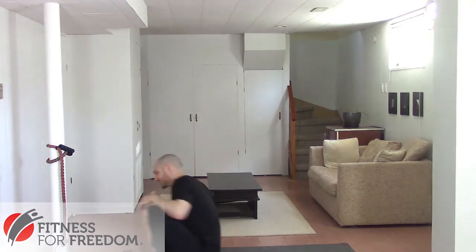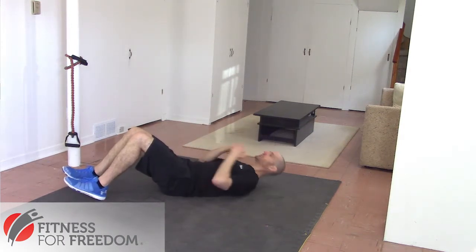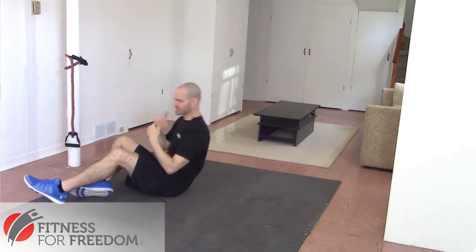The biggest mistake people make is that they have a tendency to do the same two or three exercises, which is almost always some variation of sit-up or crunch. So they'll go in and they'll do either a crunch where they come up, or they'll do a sit-up, maybe they'll do a twist at the top, like they saw in a Rocky movie or something like that.